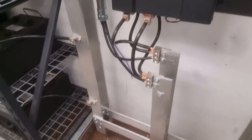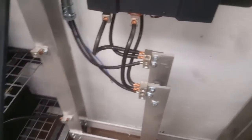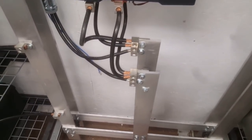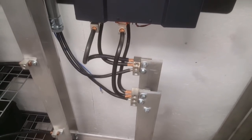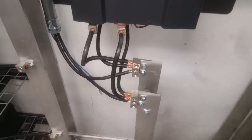Many of the concerns come around the busing. This is 3/8 inch by 3 inch wide aluminum busing. I'm running about 250 amps peak — that's 12 kilowatts at 48 volts. It's Ohm's Law.